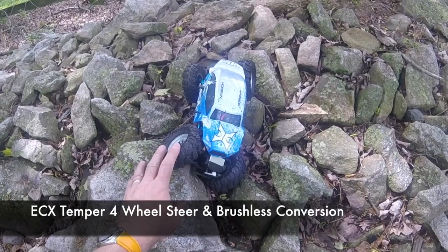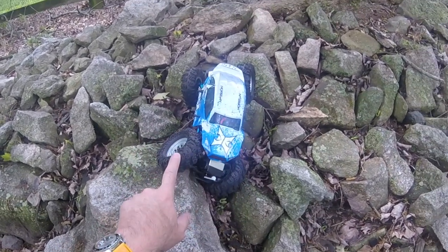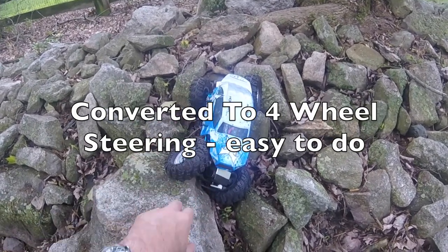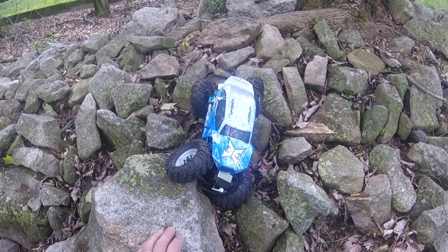Good morning, it's Rishi from Drifting the Man X here and I'm out today with my ECX Tempa. Not only is this a four-wheel drive rock crawler, this one is also four-wheel steer with servos front and back. I'm going to try a bit of rock climbing on this and then take it down the creek to play.